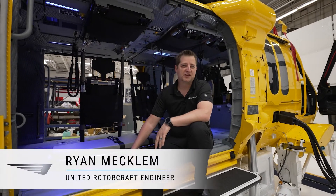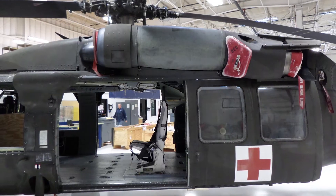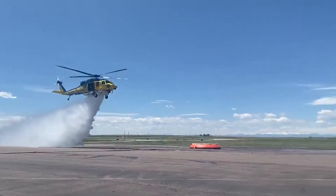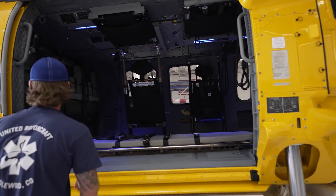This aircraft came to us as an H60L from the Army. It has been converted for use in firefighting operations as well as EMS rescue operations and hoist operations.